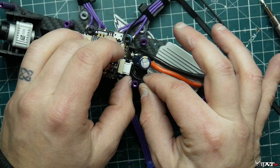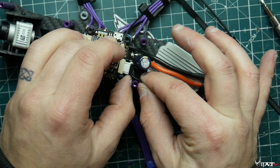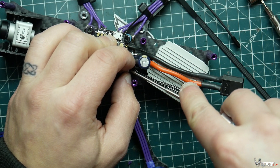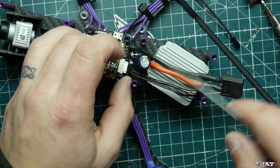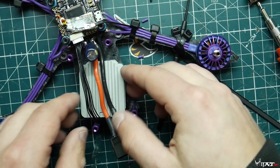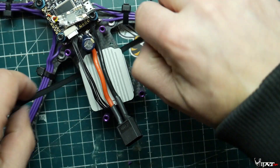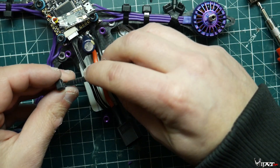Now we install the cable that came with the flight controller, connect it to the DJI air unit, and plug it into the flight controller. It's super simple — no soldering of wires, just plug-and-play. I really like it.